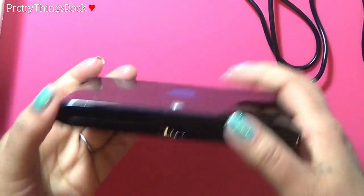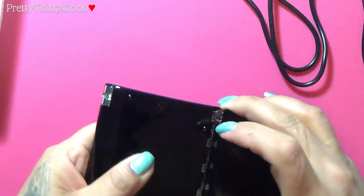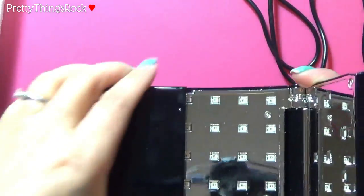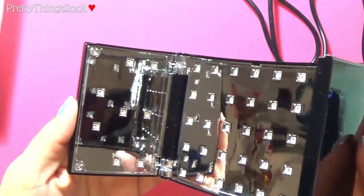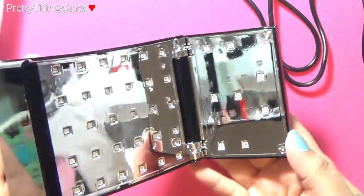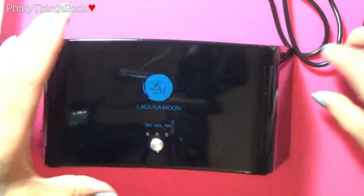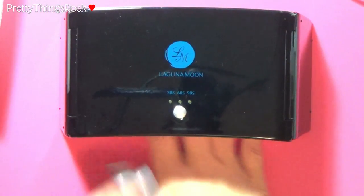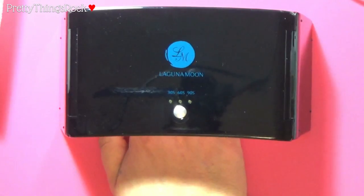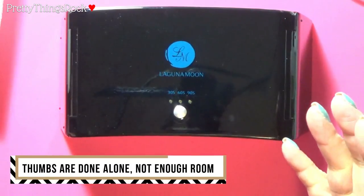I'll open it up and show you what it looks like inside. That is what LED lights look like — you have lights on the sides for getting your hands on the sides, and on the top. I'm going to flip it over to show how you'd sit your hand inside. You see how wide it is — you could put a foot in here, but you do only one hand at a time.